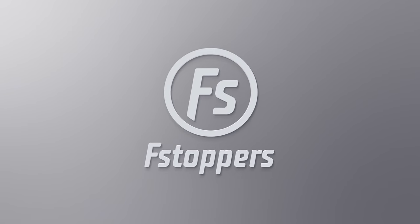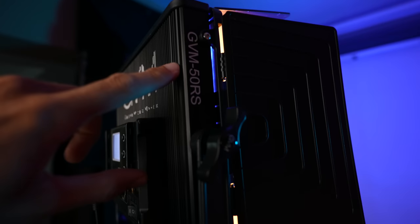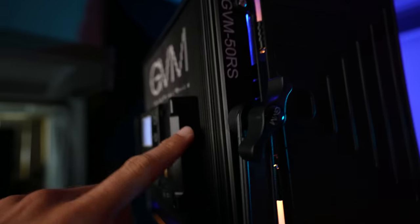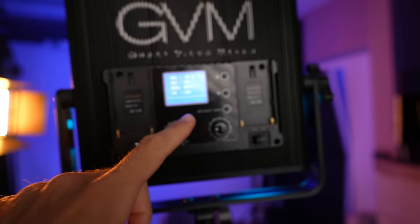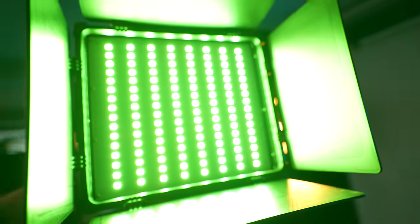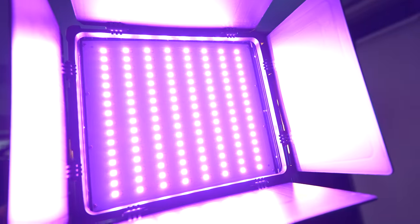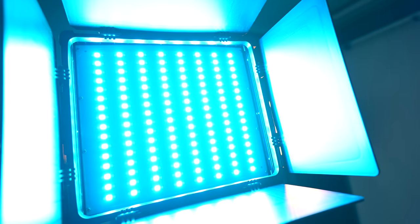The lights we're going to be using today are the GVM 50 RS — these are the cheapest RGB lights I have ever seen. They can work as normal lights by pressing this button, or you can drop into RGB mode and turn the right knob to create almost any color imaginable.